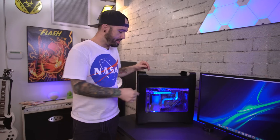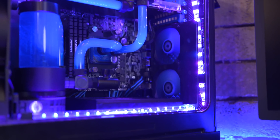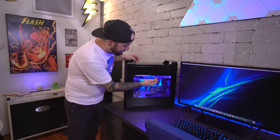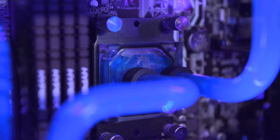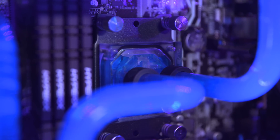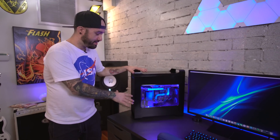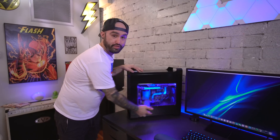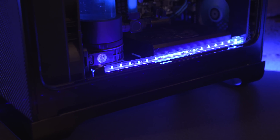Links for everything will be in the description. As far as the EK parts go, I have the D5 pump and res combo, the XE performance radiator, and a full cover water block for the 1080 Ti, as well as the Supremacy EVO CPU block. I'm actually using UV reactive fluid in there and I have a couple of UV light bars at the bottom here which gives it that really cool glowing effect inside of the case.